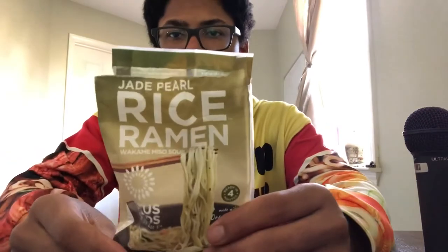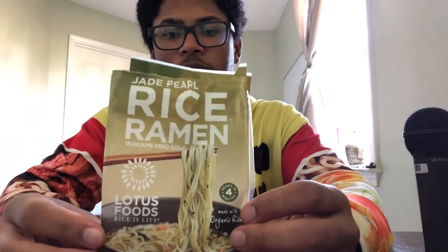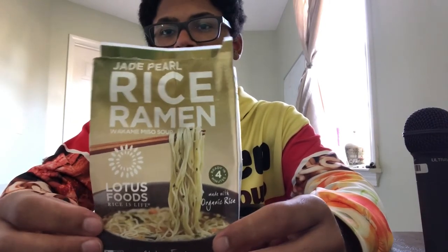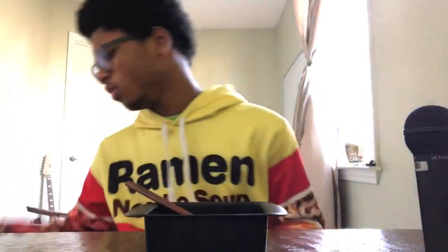If you want to try it, I don't know exactly where these people got this from, but I'm sure you could find it at Walmart or something. I think it's worth trying just to try the noodles, but apart from that, do not expect anything good. If you do try it, please let me know what you think in the comments — I'd like to hear your opinions. Thank you for watching and have a nice day.